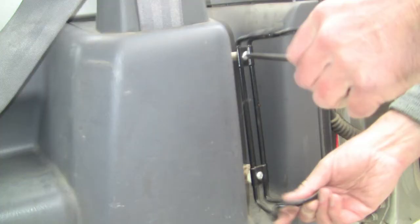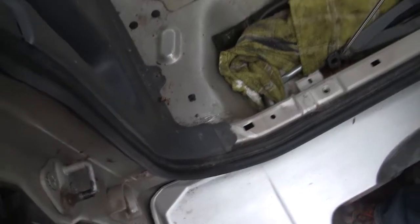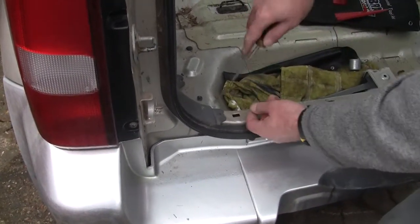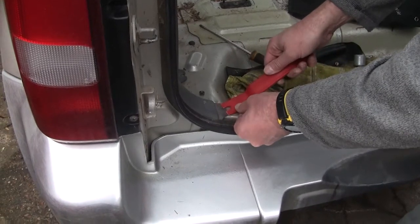Our vehicle had a fire extinguisher fitted - I don't think this is standard but we're showing it being removed. When you go to replace the plastic rivets simply push the body into the hole and then use the plastic peg to lock it into place.